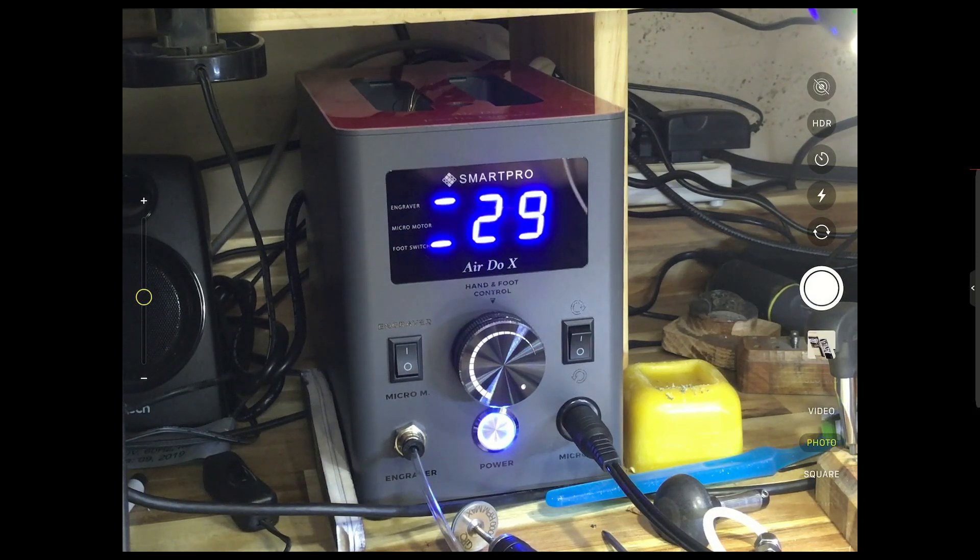My approach to this wasn't to ask if it's as good or better than the other machines in the marketplace — that wasn't my point. What I wanted to do is: will it do what it says it'll do, and is it made with some sort of quality? On the quality side, unpacking it from the box I was pretty impressed. It's obvious they were trying to make a quality product — everything's tight, it's not lightweight, it's a beefy machine.